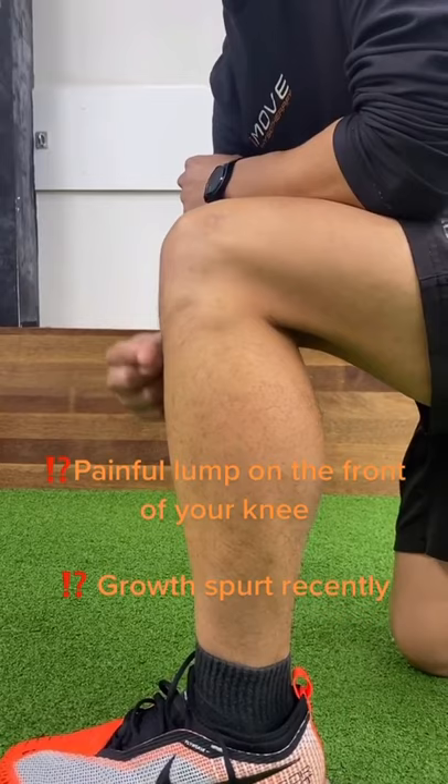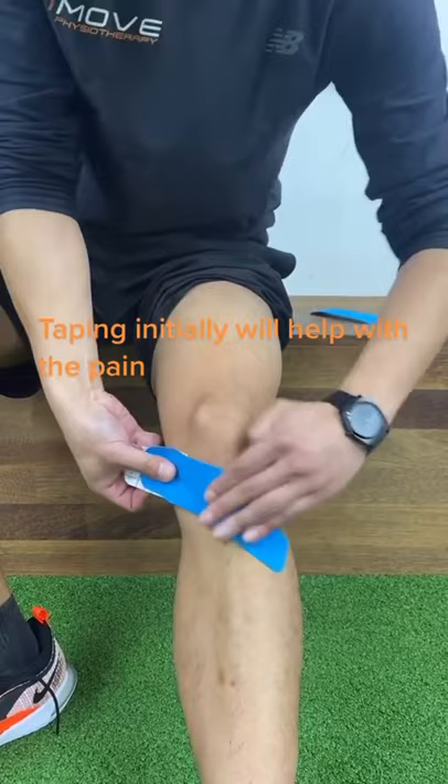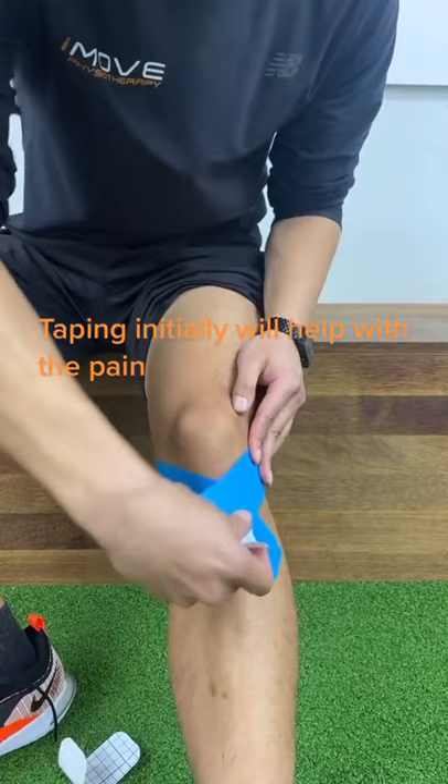A quick way to help with the pain is to use a bit of K-Tape. Start just below the knee, coming across that painful lump at the front of your knee. Make sure you're pulling a bit of tension as you go across, making a bit of an X at the front.